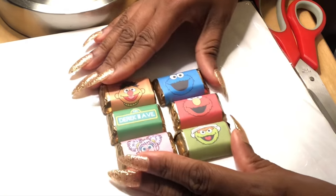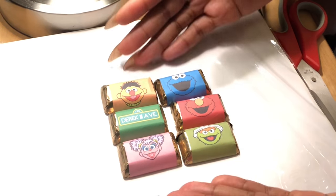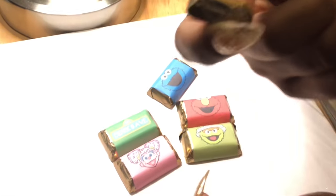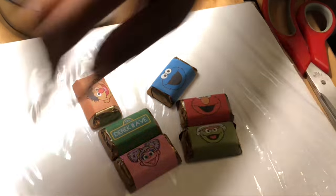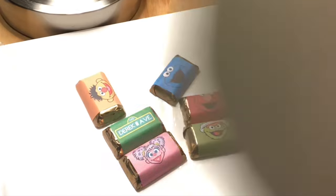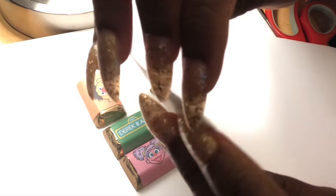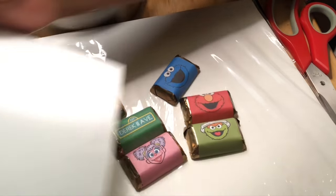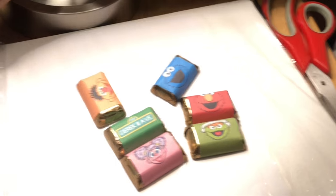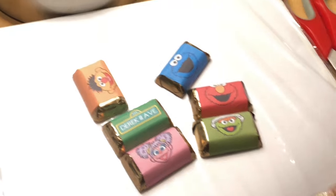I went ahead and printed and applied the stickers on there and it's really good quality. I'll show you what this paper looks like — I purchased it from Amazon. You get 100 sheets like this. They're still pretty thick, probably comparable to Cricut printable vinyl rather than the printable sticker paper. Based off of the box that it came in, these are labeled as actually shipping labels.